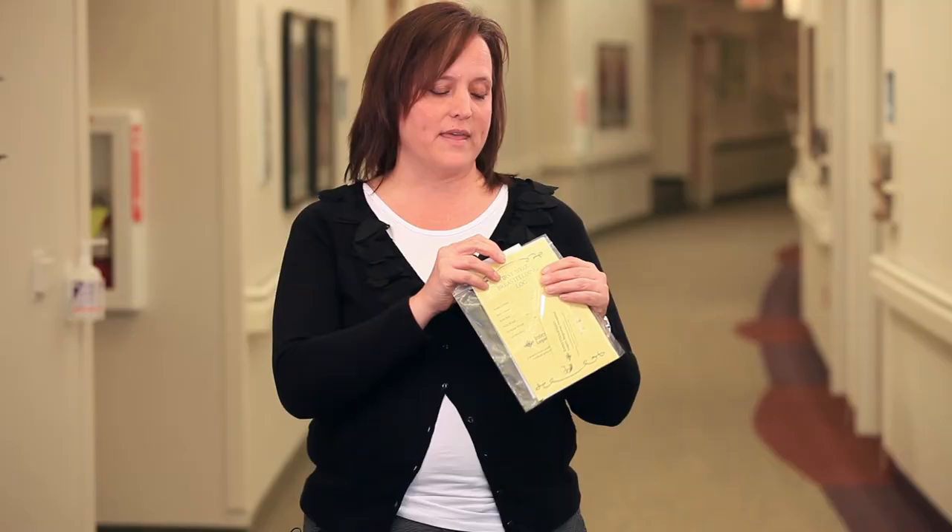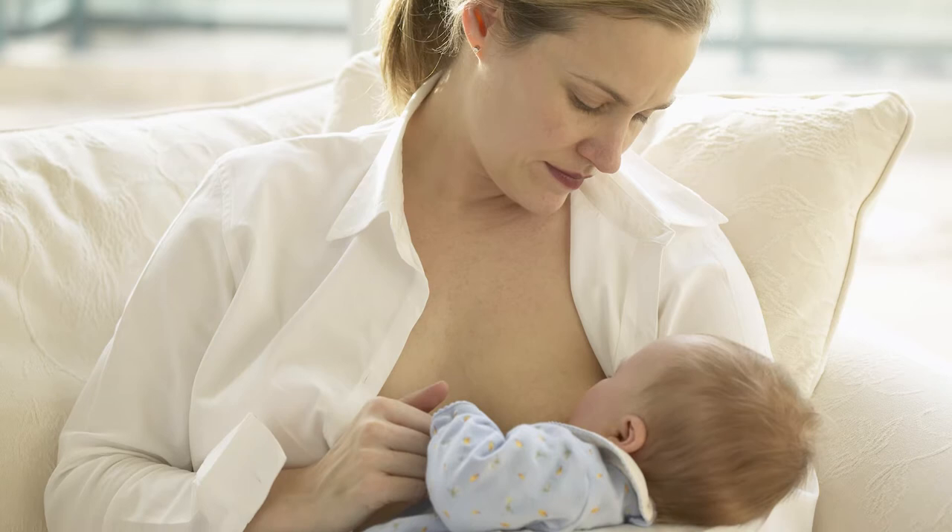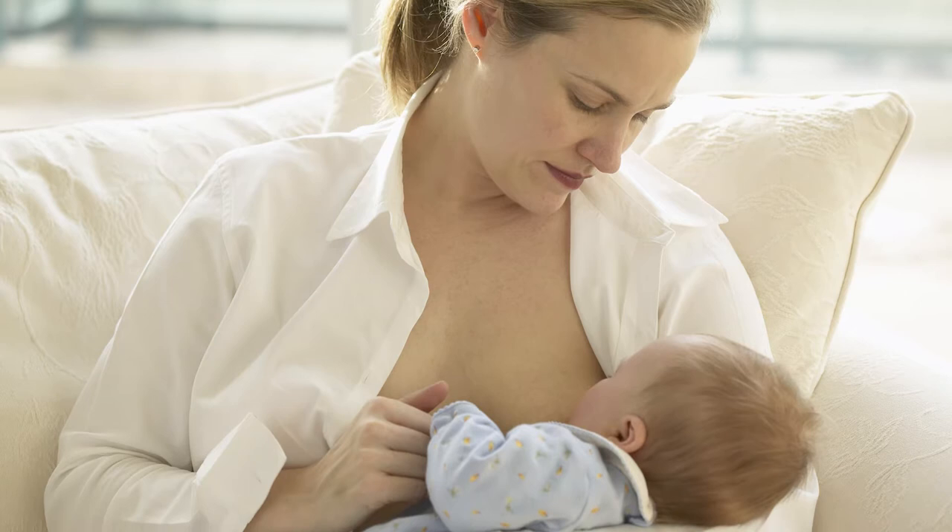Here in the hospital, we'll be bringing by the yellow handout that will walk you day one through day seven. On day one, our goal is to get four to six good feedings in the first 24-hour period. Day two, what we're looking to get is six to eight feedings in a 24-hour period. I still want you to attempt every three hours at the breast. From day three on, you're looking to get eight to 12 feedings in a 24-hour period.